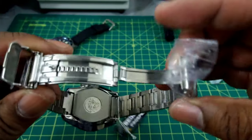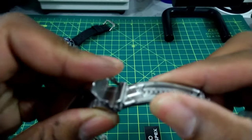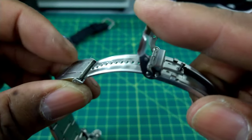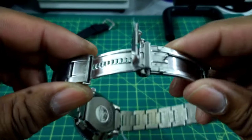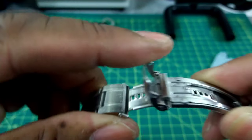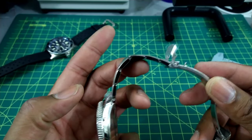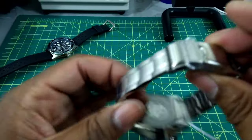On this bracelet you do get a twin trigger deployant clasp, and you get the Seiko quick extension dive extension — you push this down, pull it back and it moves, then it comes back in. That's pretty cool. It is with pins and sleeves, but that's okay if you're used to Seikos.